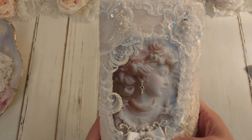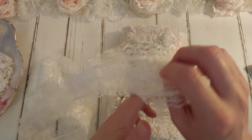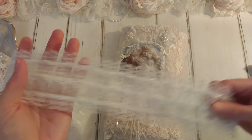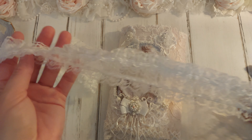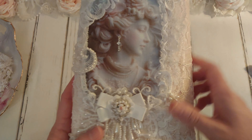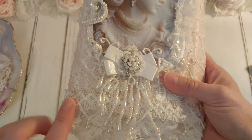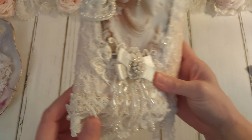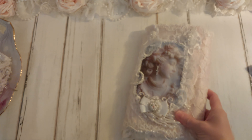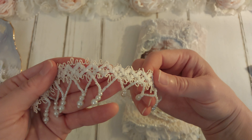I also used her ruffle trim, which is this one here. And when you buy this, it's four layers. But I'm running low on trim, so I just cut off a piece of this to add around the image. I think it looks so pretty. So that is the front. And I forgot to mention this beaded trim here — it goes all the way around as well. It's this trim right here. It's absolutely beautiful, beautiful trim.